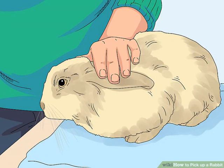Rabbits have very muscular and powerful hind legs, so when they kick out with them, there is great risk that their spine or back will be injured. It is not difficult to pick up a rabbit safely and properly — you just need to learn how. Lifting a rabbit.